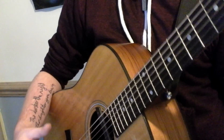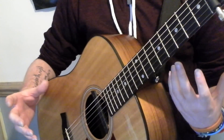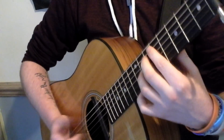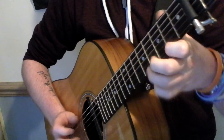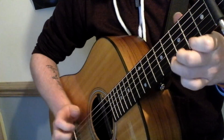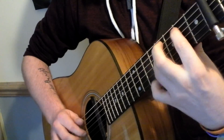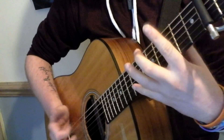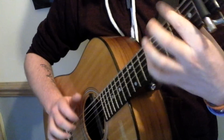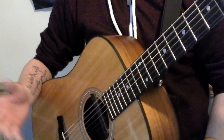Again, you just want to repeat that so you can get it up to speed and make it a little bit easier. When you get to the third time around, it just literally repeats the first section, and you repeat it up until you get to the chorus.